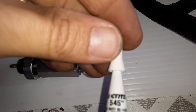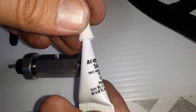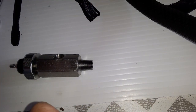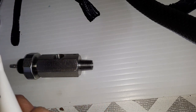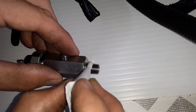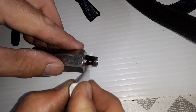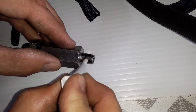We're using Loctite 545 — this is what came in the AMSOIL kit. There are two tubes of this in the kit. You want to apply it but not get it on the first couple of threads. I hope I'm not putting this on too heavily — I don't even know why I'm putting it way up here because it's not even threading that far in.